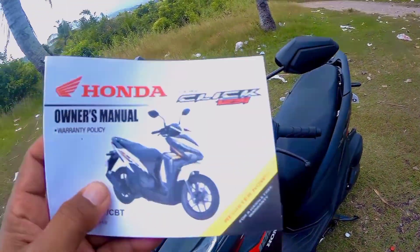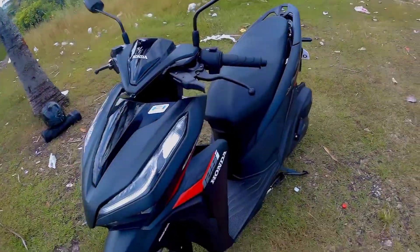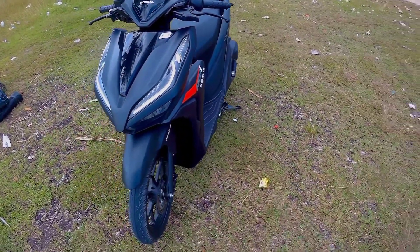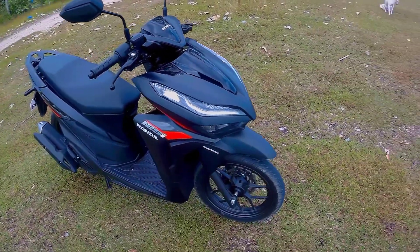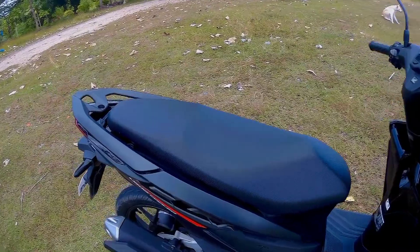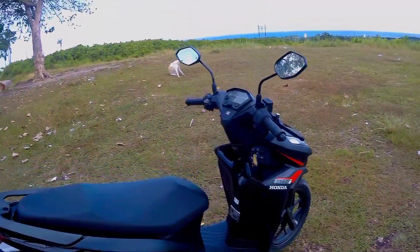Kasama ninyo ang kanyang manual. Kung sa forma, napaka-forma nito. Wala ka nang dapat paalalahanin dito kung kailangan mong pagandain, kasi ma-forma na talaga siya. Kahit saan ka tumingin, ma-forma na talaga siya.